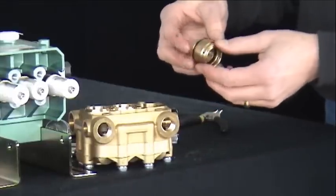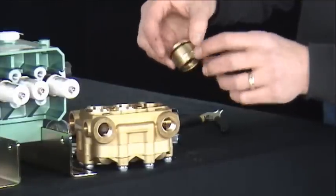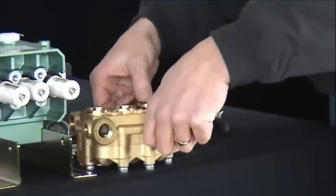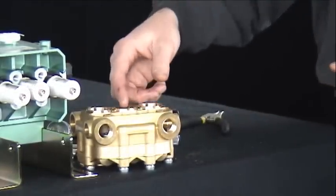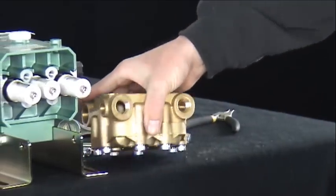Next, complete the assembly by inserting the brass retainer with the low pressure seal and O-ring installed into the manifold and press into place. Follow those same steps for each of the three chambers, and that completes your seal assembly.